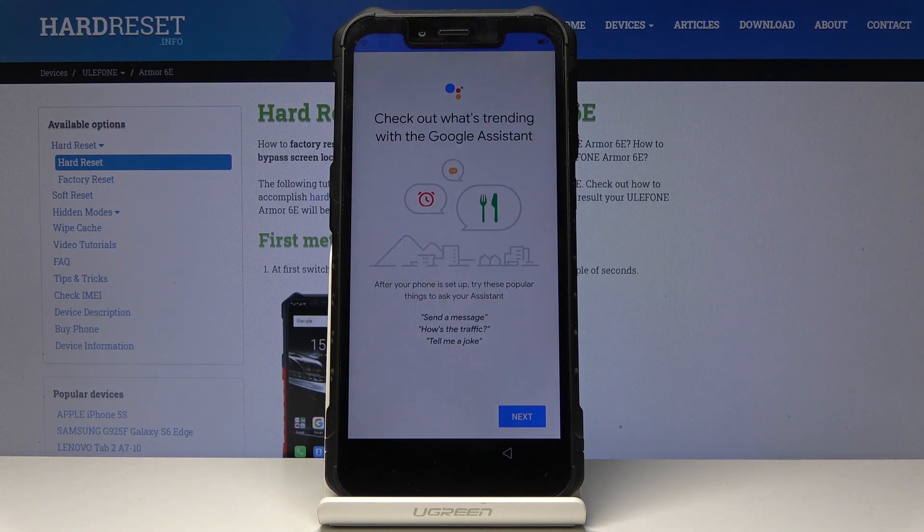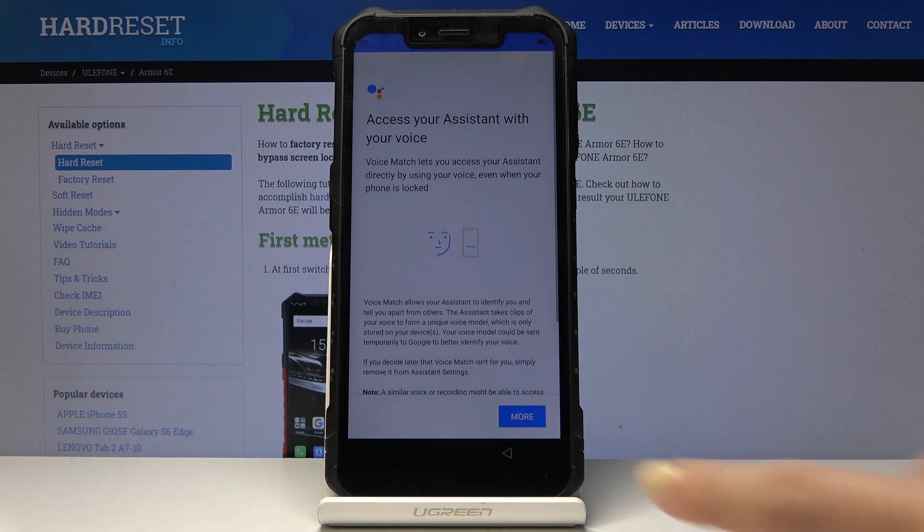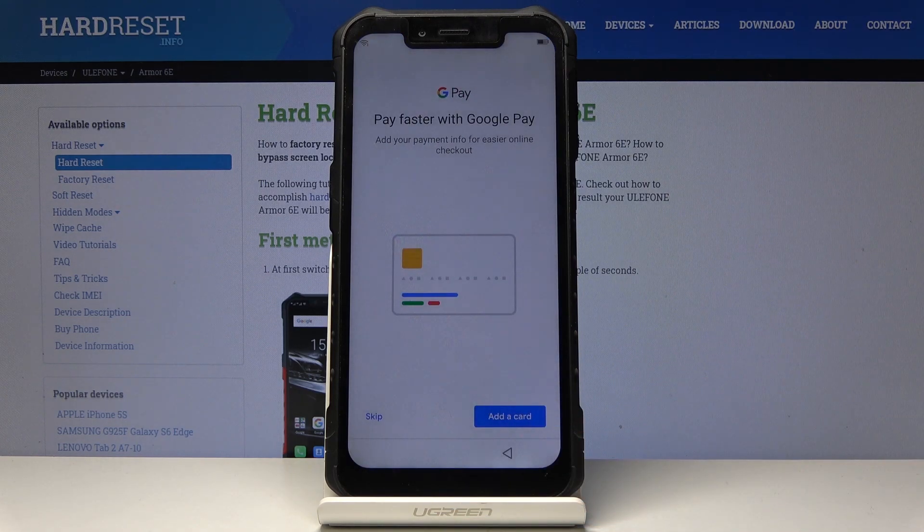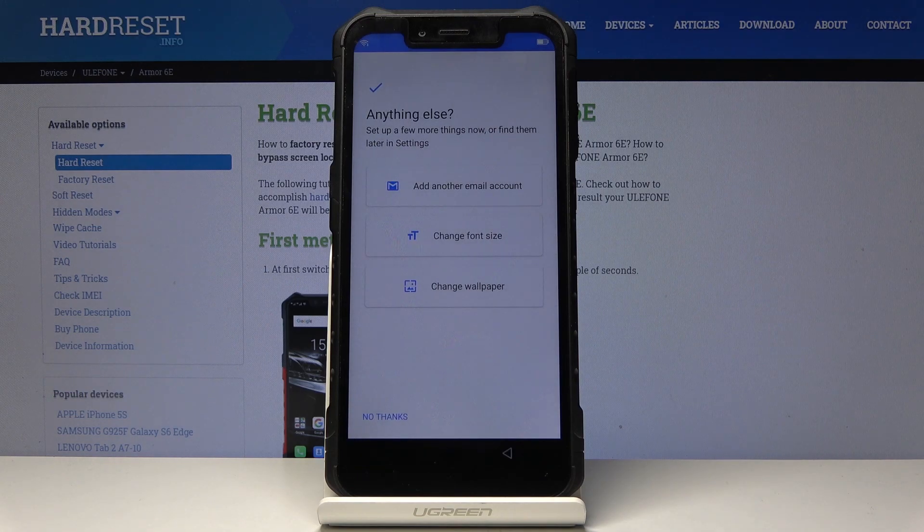Now you can check out what's trending with the Google Assistant if you want to, but I will skip it for now. Also you can add some payment info if you want to, but I will skip it as well.